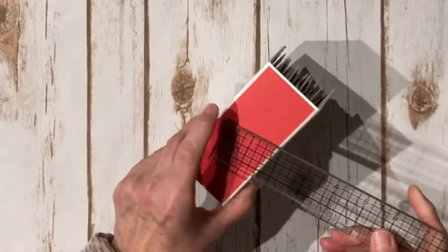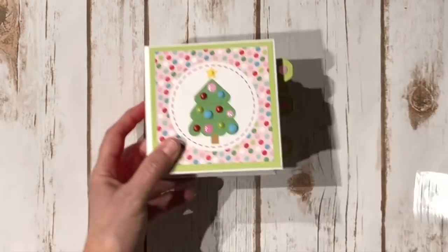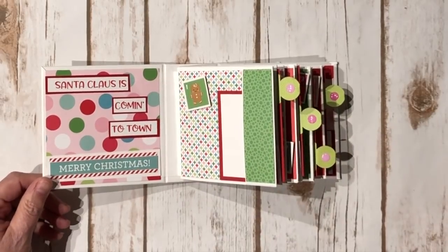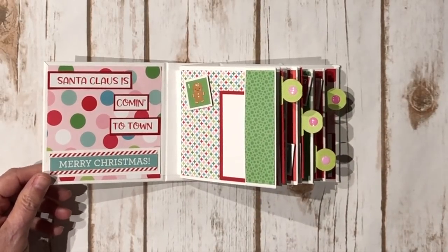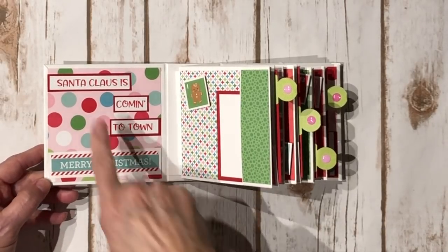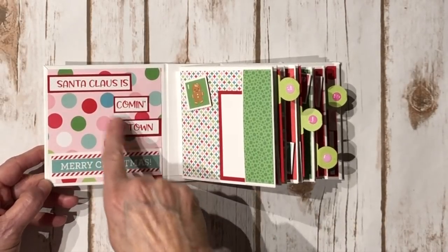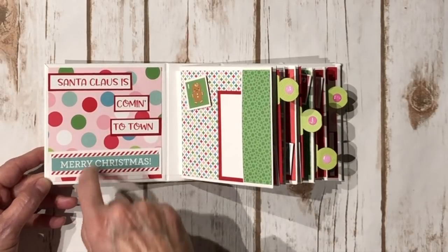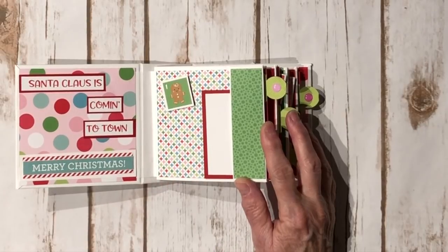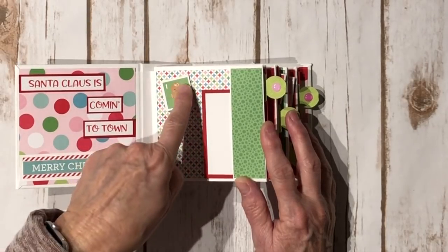The spine is two by four and a half. When you open it up, it's pretty simple. I just used a bunch of leftover papers from those class kits and some solid red cardstock. I cut this little sentiment apart so I could add it here on the inside — 'Santa Claus Is Coming to Town' and 'Merry Christmas.'